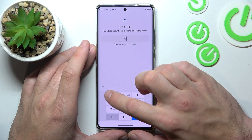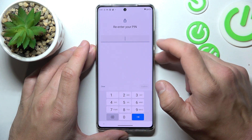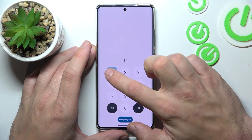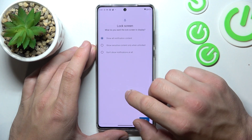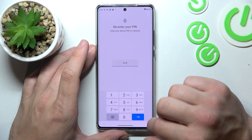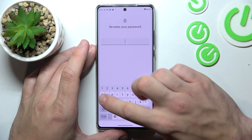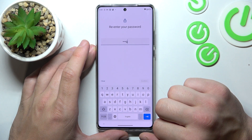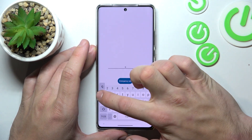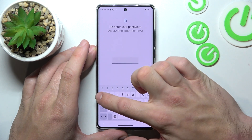Now PIN. Next, Password. And in the end let's select Pattern.